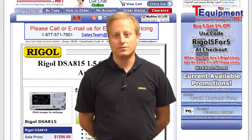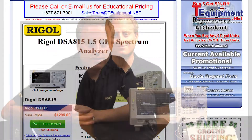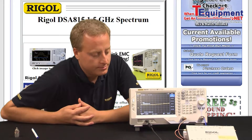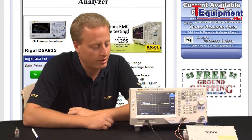Hi, my name is Chris Armstrong from Regal Technologies and I've been in the test and measurement industry for 12 years. This is the DSA 815 spectrum analyzer from Regal — a one and a half gigahertz spectrum analyzer. It has a lot of nice functions on it. Let's talk about a few.